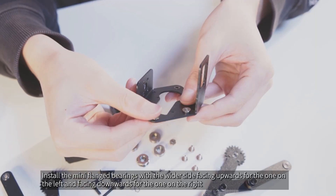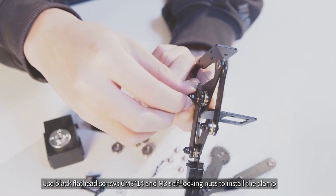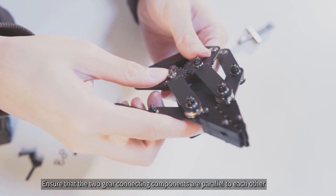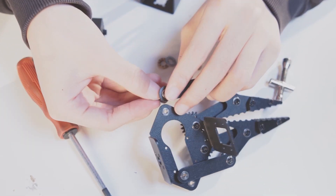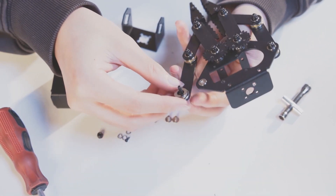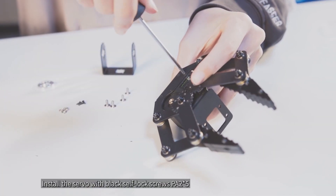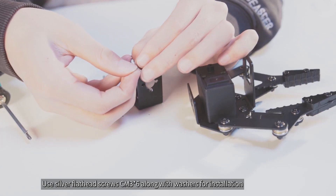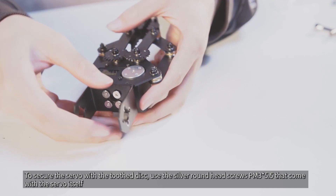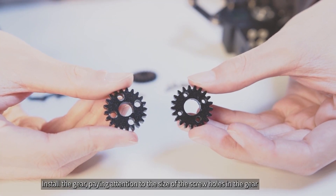Install the mini flanged bearings with the wider side facing upwards for the one on the left and facing downwards for the one on the right. Use black flathead screws CM3x14 and M3 self-locking nuts to install the clamp. Ensure that the two gear connecting components are parallel to each other. Install the servo with black self-lock screws PA2x5. Use silver flathead screws CM3x6 along with washers for installation. To secure the servo with the toothed disc, use the silver round head screws PM3x5.5 that come with the servo. Install the gear, paying attention to the size of the screw holes in the gear.